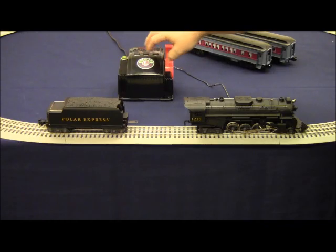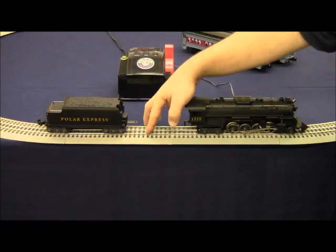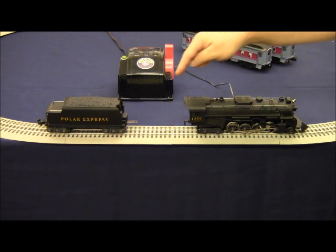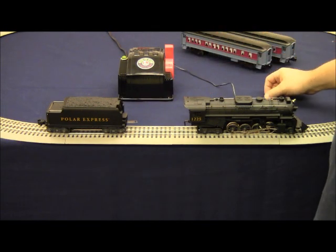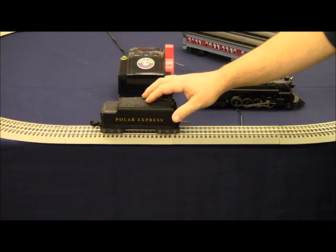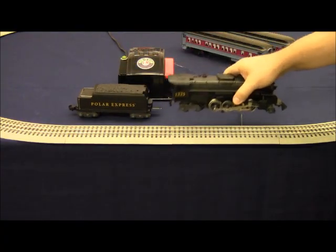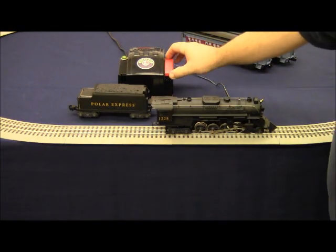If you press the bell button and you get the air whistle, it's because you have the center rail connected to the black terminal and the outside rails connected to the red terminals. It's very easy to change — simply swap the connectors on the back of the transformer, ensuring that the center rail is connected to the red terminal and the outside rails are connected to the black terminal. It's also important to note that your air whistle is actually inside your tender. When the tender is off the track and only the locomotive is on the track, your whistle will not work because the whistle is not inside the locomotive.